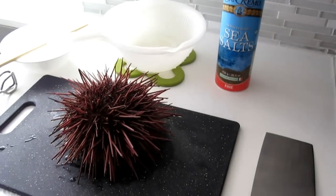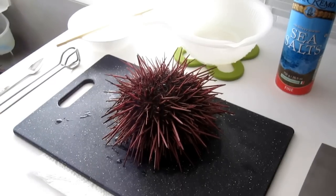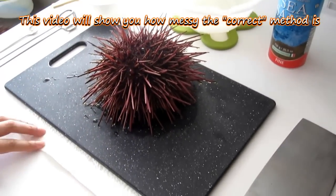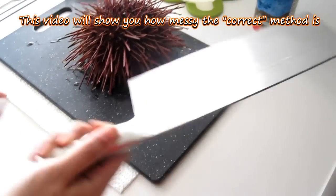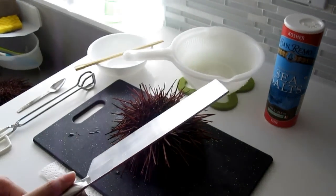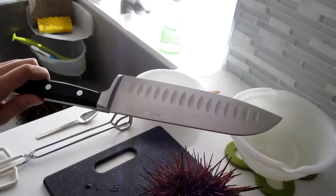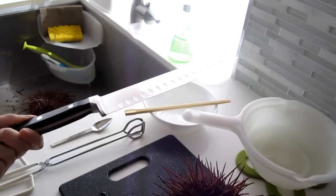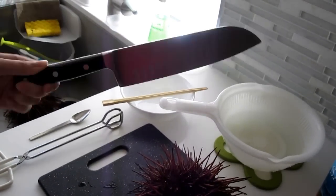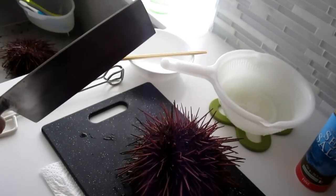Basically what I'm going to be doing is cutting the sea urchin in half, then cracking it open, and then removing the roe from the urchin. You need to use a pretty big knife in my opinion. I've tried using smaller knives and it really did not work very well, and it seemed to damage the knife as well. So I don't recommend using something like this — I'm going to use this one today.